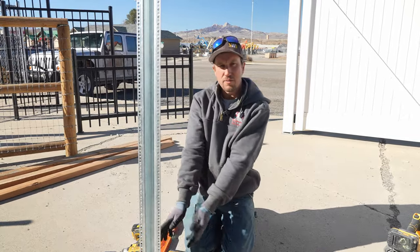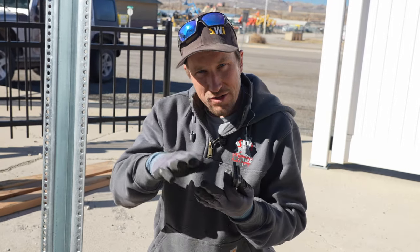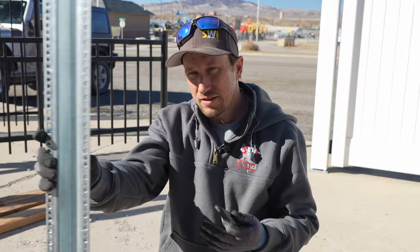Right before I started putting the anchors in, I took the leaf blower and blew all the dust out. That is a very important key step because you don't want to create a barrier between the top of the concrete and the bottom of that flange. What's going to happen over time if you do that, it's going to naturally compact and settle — all sorts of loose and you don't want that.